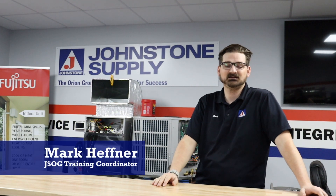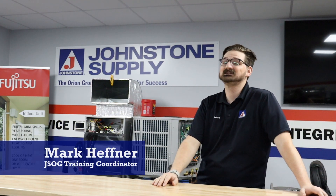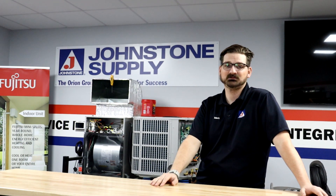Hi, my name is Mark Kepner. I'm with the Johnstone Supply Training Center. Today we're going to do a short and sweet video on capacitors — how to test them and how to work with them a little bit.